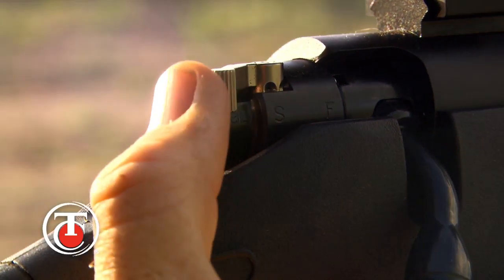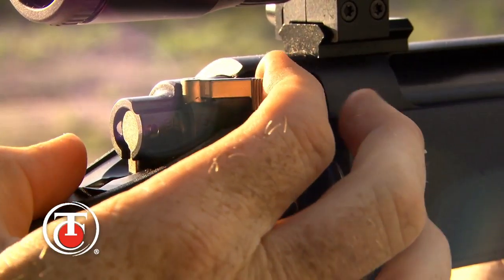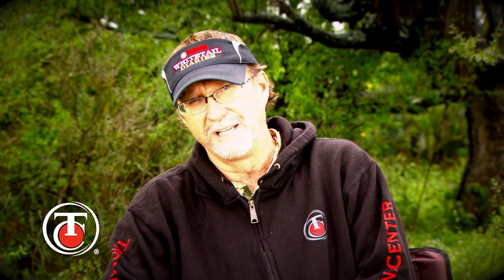One of my favorite features is the three-position safety. This provides visible and tactile feedback on the position of the safety. It's a great safety feature for everyone because it provides a lock, load, unload, and fire position. So you're automatically going to know exactly where you're at every time with the TC Compass.